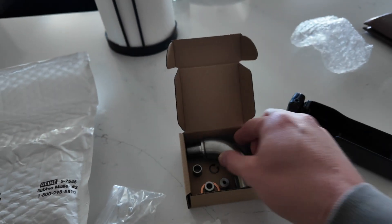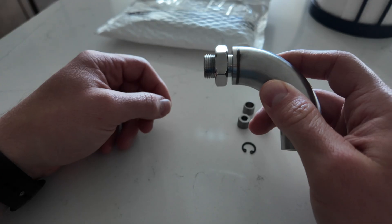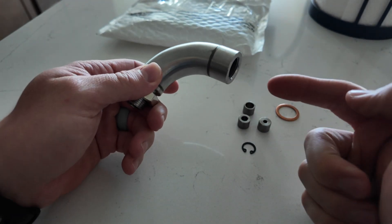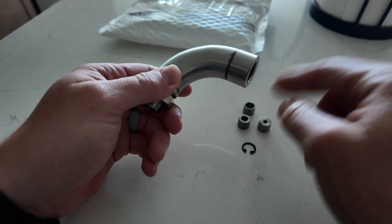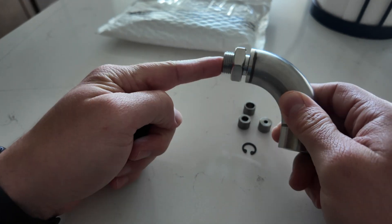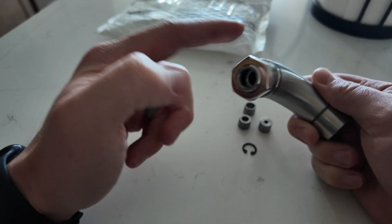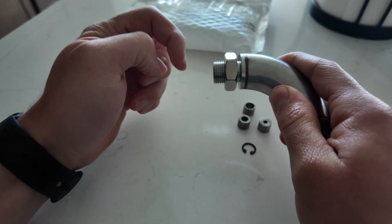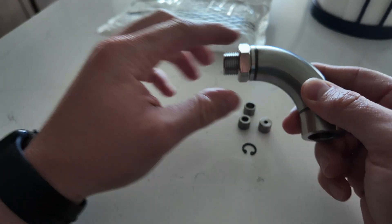I realize I don't have the parts technically to complete this, so we've got to go pick them up. Once I get this installed into the downpipe, the current O2 sensor will go in here with this crush washer. I do not have a big enough wrench for this nut right here, which tightens to the downpipe side so it doesn't move or wiggle, so I've got to pick that up.